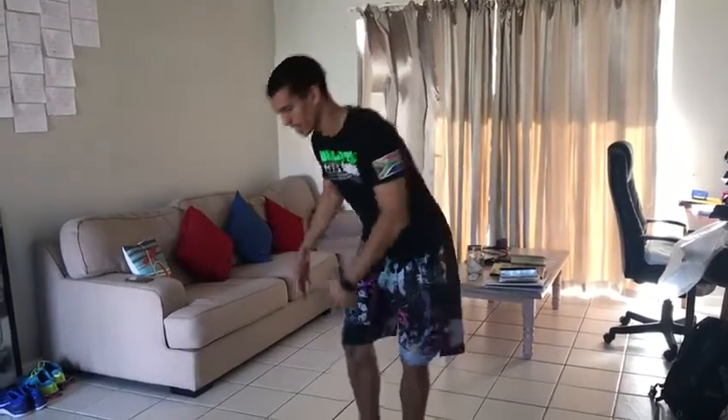Side starfish holds. This is where we are in the side plank position with your leg elevated. What it looks like is this.